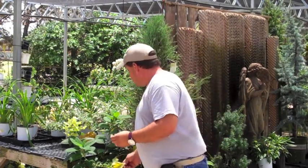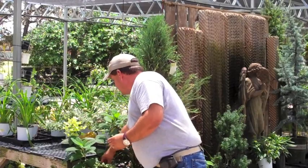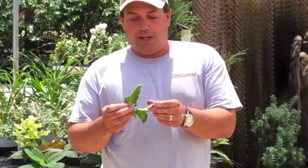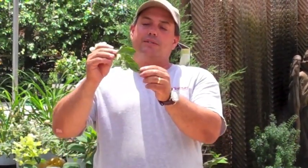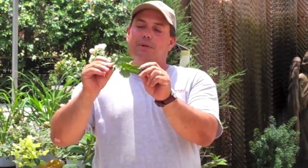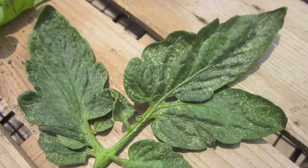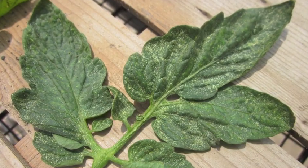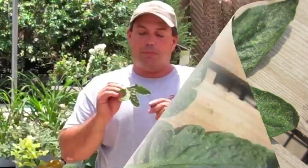The last problem I wanted to mention, and it's probably one of the worst and hardest to control, is the spider mite. On this leaf it might be a little hard to see, but it looks dusty and kind of speckled and mottled. That is from the spider mite feeding, and the spider mite is very, very tiny. Take a very sharp pencil and make a dot on a piece of paper — that's as big as they would be.